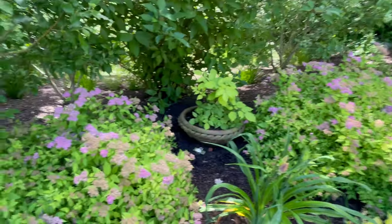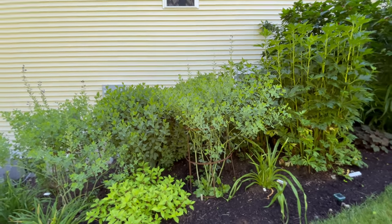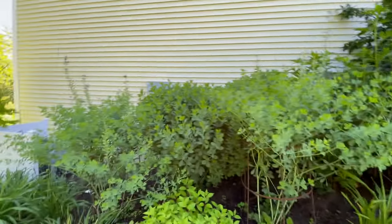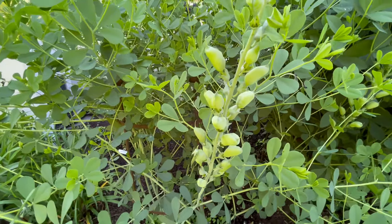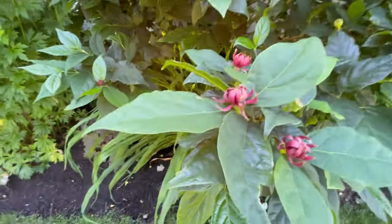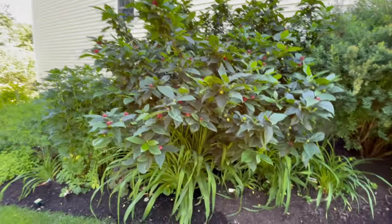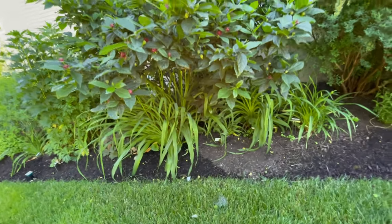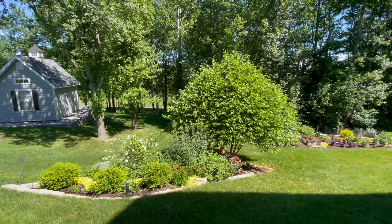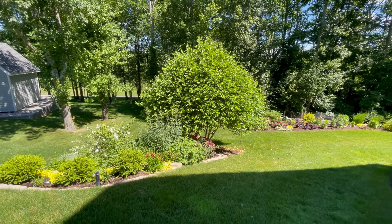Hope you're having better luck in your garden with critters than I am. I want to show you how big my Baptisias are — this is Twilight Prairie Blues, and there's another one in here. I've had them for a long time, but some Baptisias can get very, very large. These have just finished blooming, but the seed pods are still really pretty so I won't cut those. Calycanthus Sweet Shrub is also blooming and I'm going to have to cut it back because it's monstrous and completely shading the daylilies underneath it. This little river birch — I can't even get over how big it is. Just because something says dwarf doesn't mean it stays small.